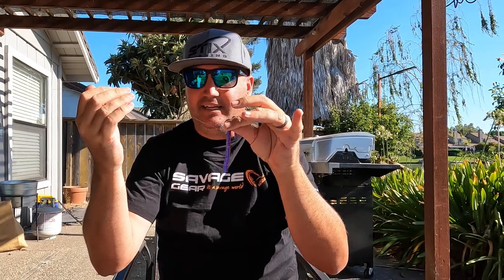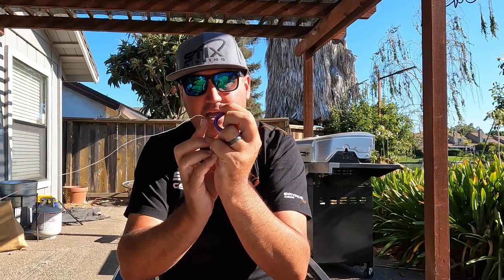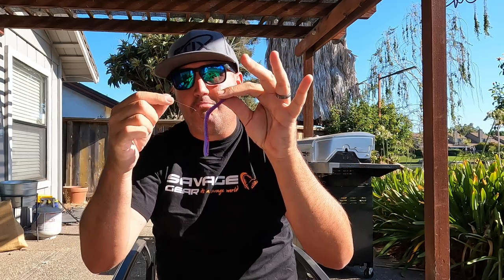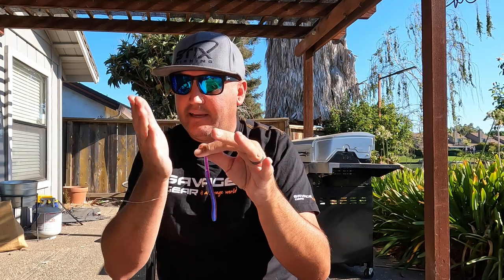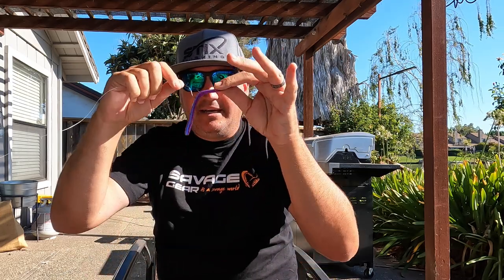Now when that worm's on the bottom, you maintain a semi-tight line - all you're doing is trying to maintain a tight line without reeling in, you don't want slack. As you drag that worm, the back of the hook shank is acting as a weed guard. The neko rig works remarkably well for dragging over wood, boulders, and everything, as long as you're maintaining a tight line. When you cast it out, let it fall a bit, then close it and let it pendulum back down to your target.